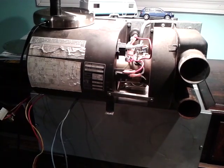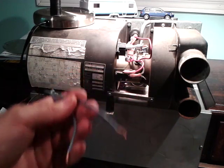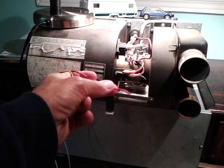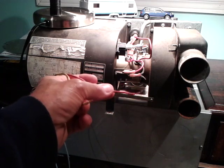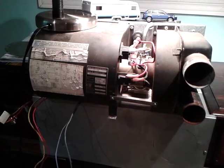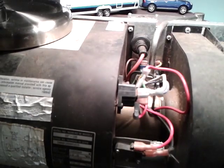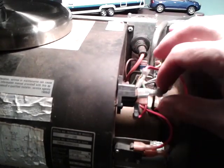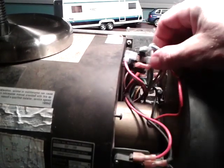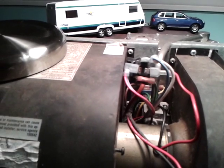Here we are looking at the exhaust side of the furnace and we see the two blue wires. These go to the thermostat, and we have a red wire and a yellow wire. The red wire under normal circumstances is always hot and connects to the battery, and the yellow is neutral or ground. Coming in closer to the furnace, tied onto the fan assembly, we see the time delay relay right here — it has four pins. We'll pull this off to get a better look at the four pins on the time delay relay.